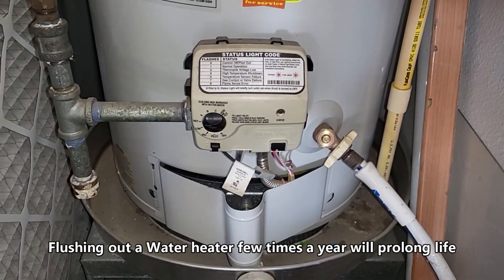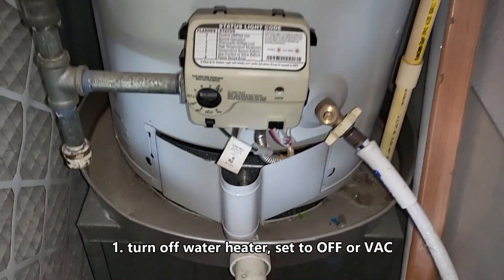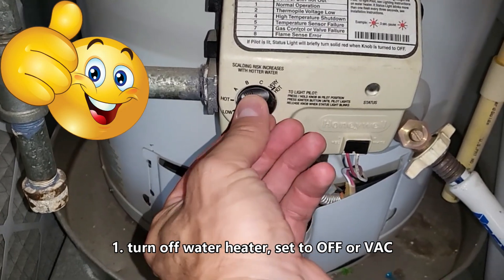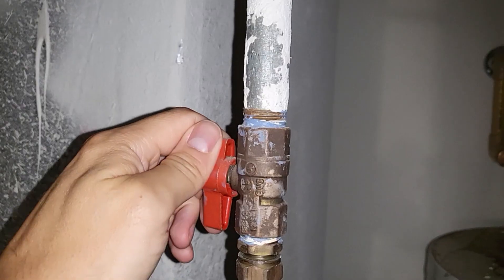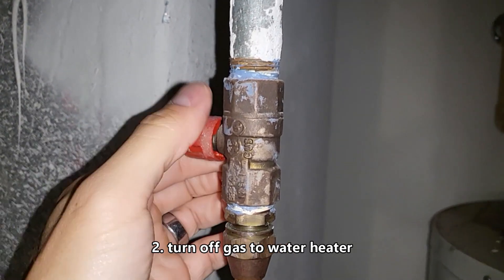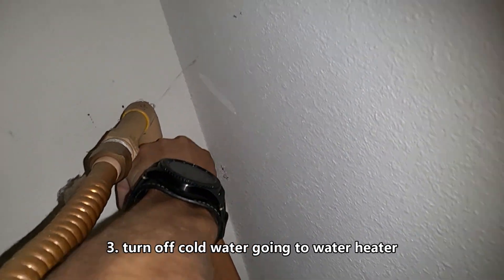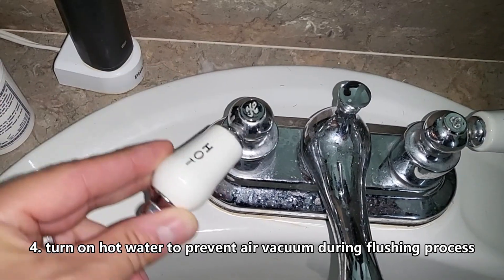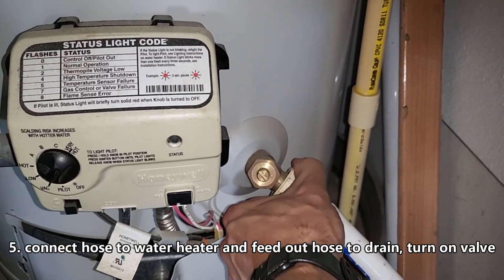What's up guys, this is Tampa Tech and I'm going to show you how to maintain your water heater. It's really easy to do. The only thing you have to do is turn your water heater to VAC, turn off the gas, turn off the cold water, and turn on the hot water. Make sure you connect your hose right here on the bottom.